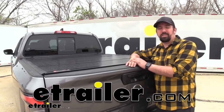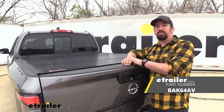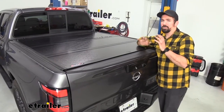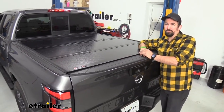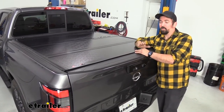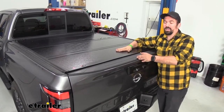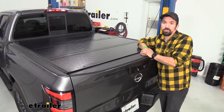Hello neighbors, it's Brad here at eTrailer and today we're taking a look at the Backflip G2 hard folding tonneau cover. Having a truck is great for a number of utilities and having a bed to throw stuff in the back is wonderful, but when you park your vehicle that does leave the bed exposed to the elements. This hard tonneau cover, combined with your locking tailgate, makes a nice secure storage space for the contents of your truck bed.